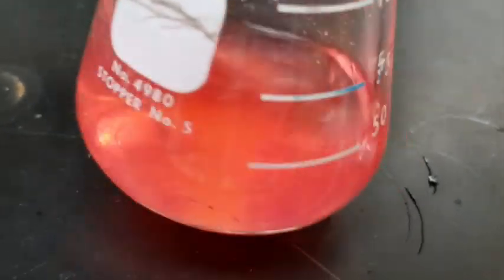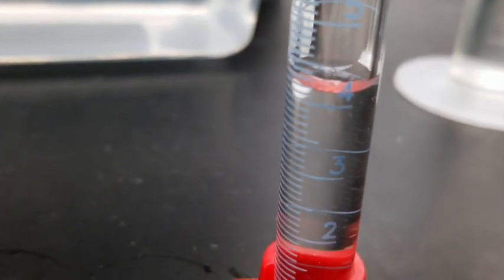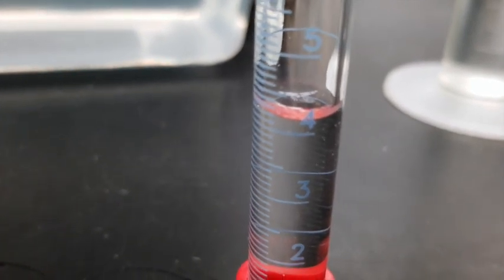Continue adding the drops until the color just changes from red to yellow. If you have any solution remaining in the pipette, put it back into the 10 milliliter graduated cylinder. Record the remaining volume of sodium hydroxide in table one as final volume. Complete the table and start your calculations.